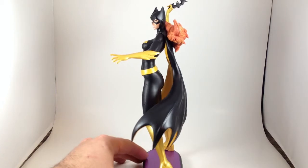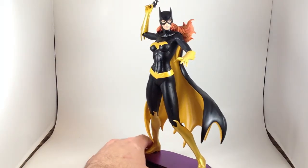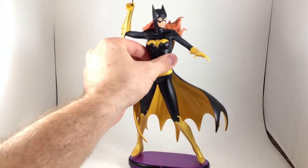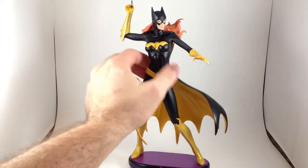I like the pose. It looks a little weird from certain angles, but she's getting ready to throw the Batarang, so I like it. The only other thing I really have a problem with is it's really loose — it just pops right out of the base, super easy. So if I go to move her, which I don't do very often, the base doesn't come.